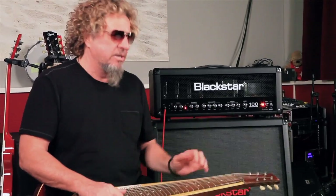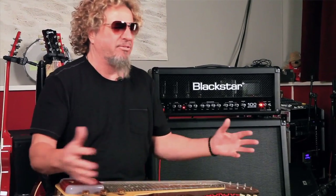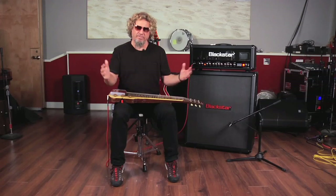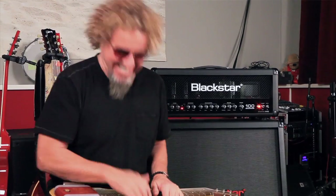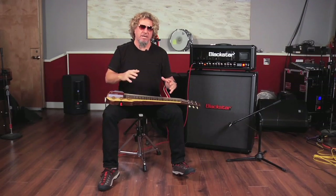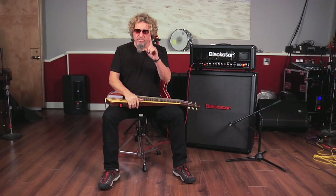A lot of amps sound really good in the mid range for guitar, but the bottoms are too flabby. That's what happens with a lot of amps — you get this big flabby bottom. But this has a real nice tight bottom. It's just got the nice top, the nice mids, the nice bottoms — all in balance. It's not spiky and inconsistent in different rooms.